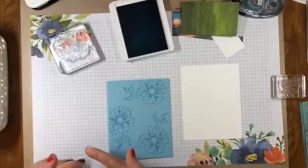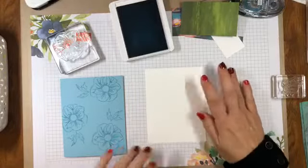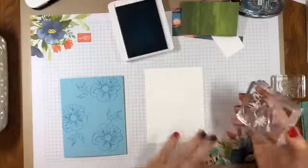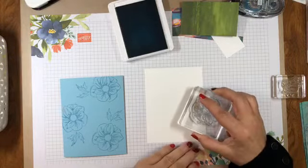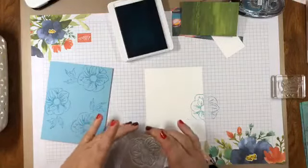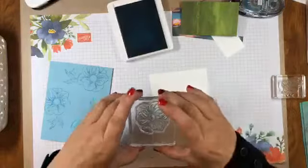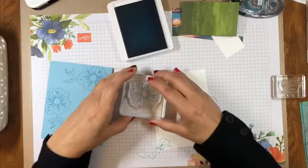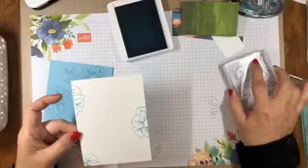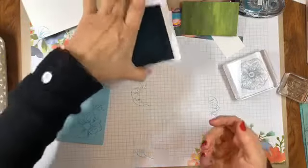I think that's good. I've got a piece of Whisper White here for the inside of the card, and I'm going to stamp the flower again on the sides of the card to add a little interest to the inside — one down in the corner, and one up here. So we just have three little flowers on the inside of the card. I think we're done with the Balmy Blue ink.